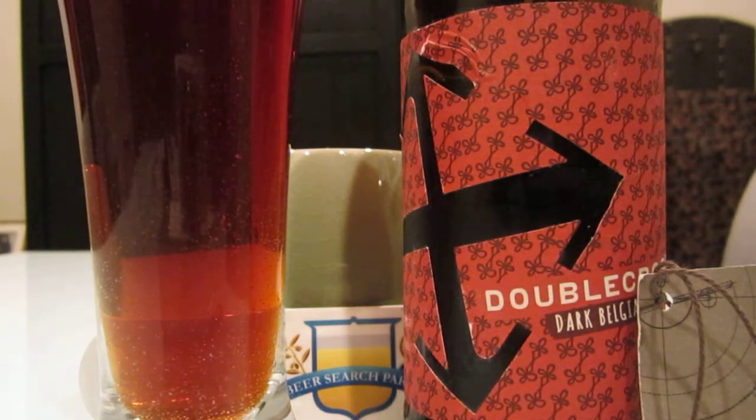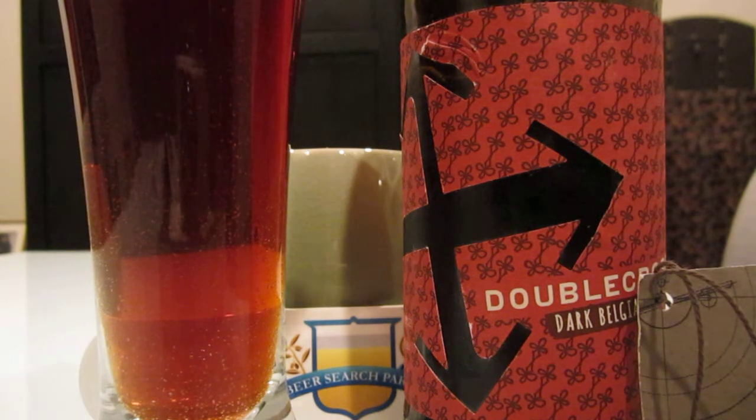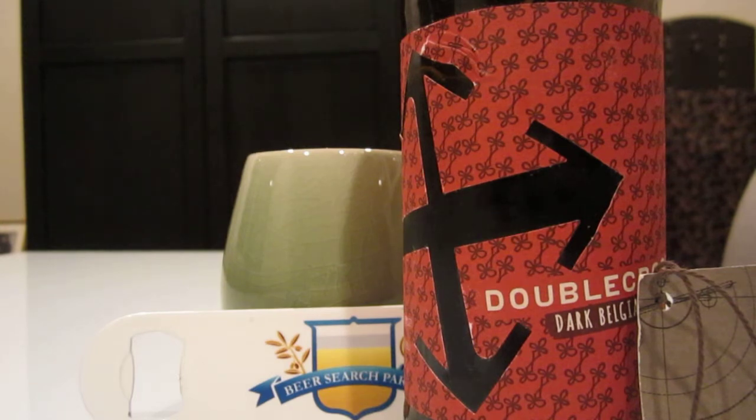Yeah, it tastes quite strong. It's not thick or heavy initially, but it definitely has a certain hold on the top of the palate and a little bit of burn on the way down. It's definitely a stronger style, but that raisin — that plum sort of thing — just won't let go. It's right there. Very interesting. I've never had one that showcased that sort of flavor before.